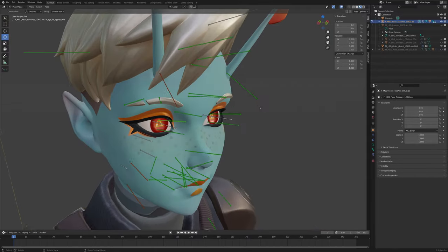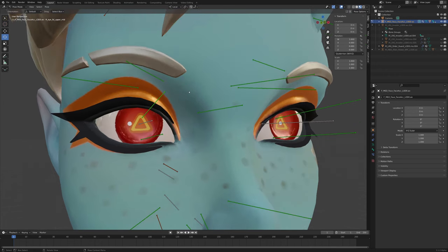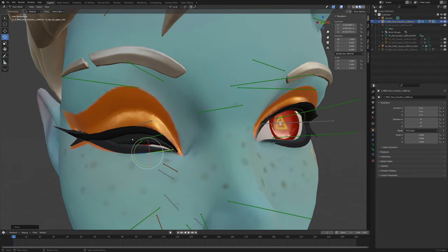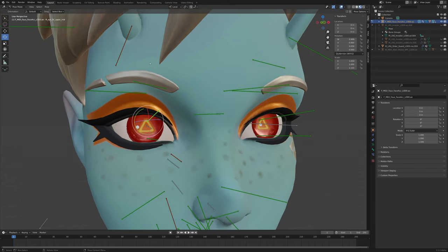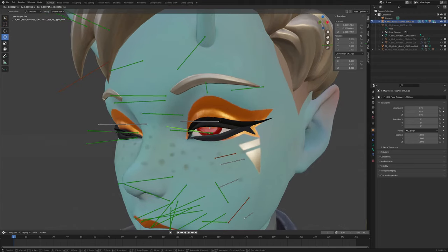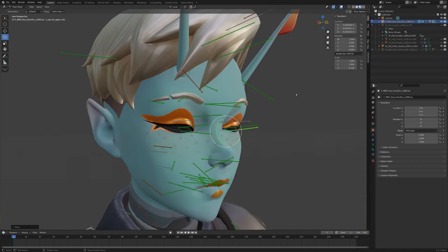Let's fix some eyelids. You know how when you're posing these eyes, these eyelids, you want to make them go down — and then they start glitching through each other. You'd be doing this for like a minute trying to get them to work, and it's just no fun. Well, for this model it's not that bad anyway, but there is a very easy fix for this.